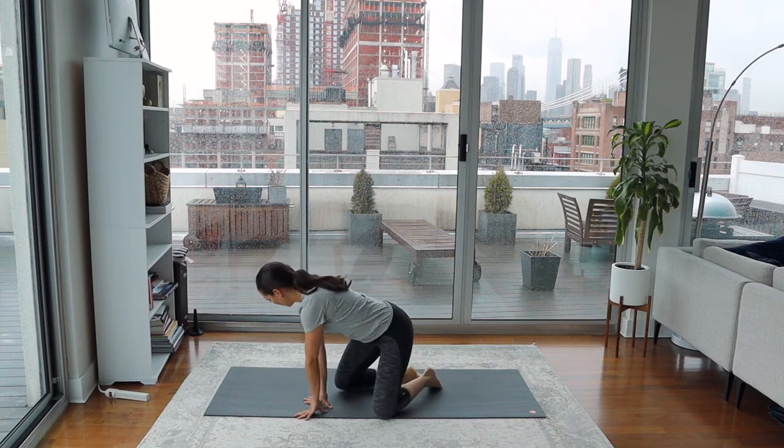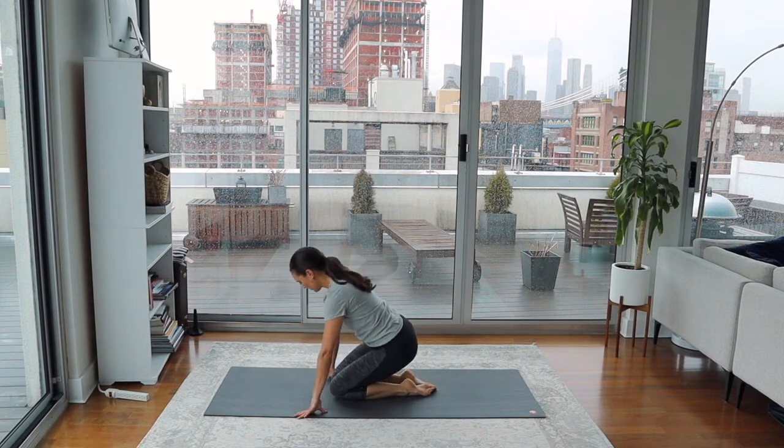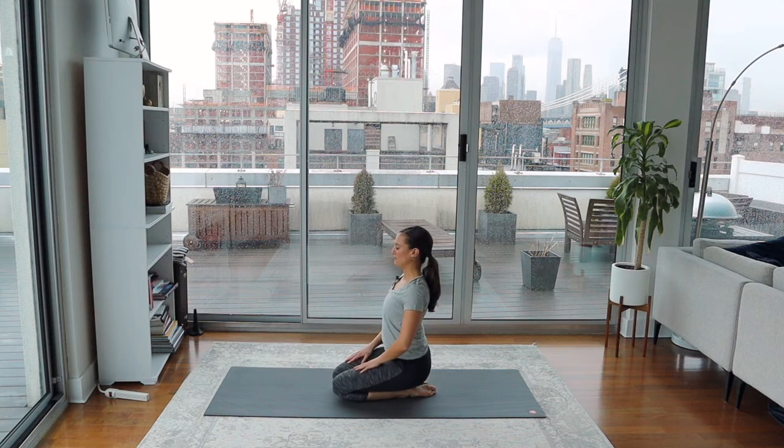All right, yogis, come to your mat and just take a seat with the knees together. Come to sit on the heels, and I'm going to turn to the side so that you can see this. But first, just take the hands to the lap, the eyes close, and just take a moment or two to notice the breath. It wouldn't be yoga if we didn't take a few moments, tune in, and pay close attention to the breath while we take these movements.